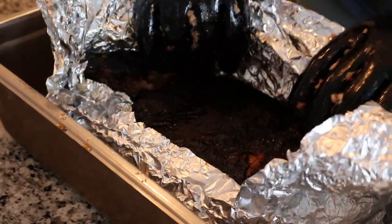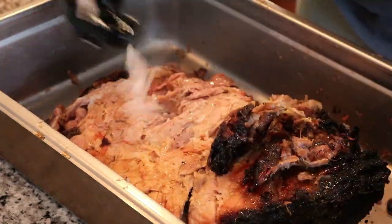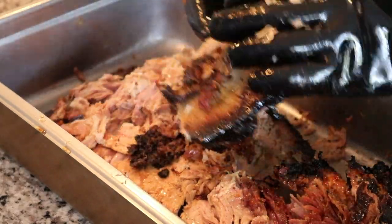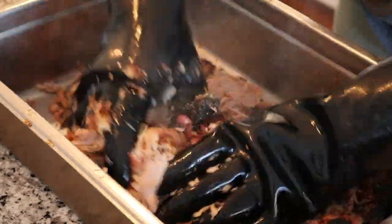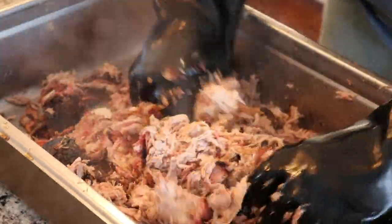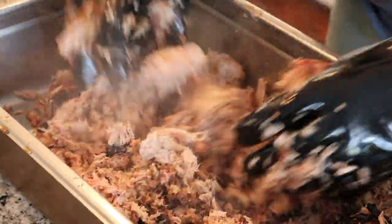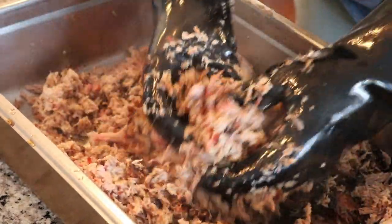We're going to go ahead and pull one of these butts. These guys have been resting for about an hour and a half — I normally like to let them go about an hour and a half to two hours. Look at this thing — I didn't even really have to do anything. It's just completely falling apart. Bone comes straight out. I like to use these PVC gloves. Guys, look at that — amazing. I'm definitely super addicted to these RecTec grills. They just do such a consistent job of cooking up these Boston butts.